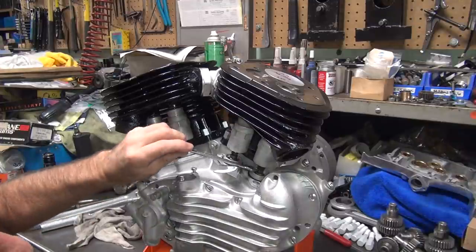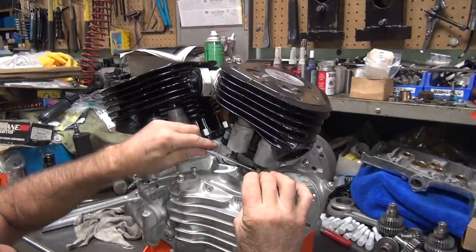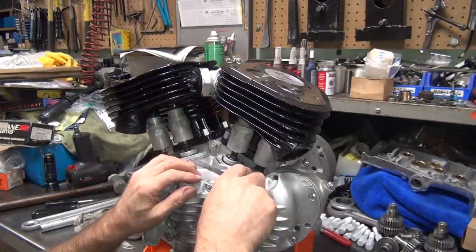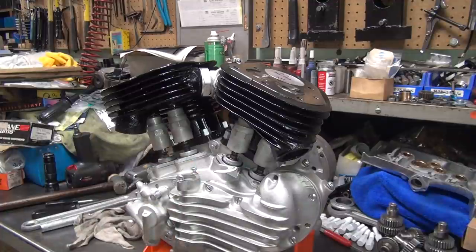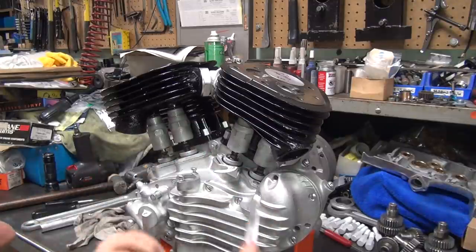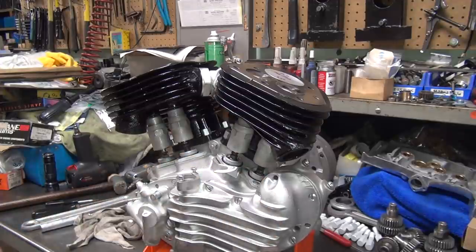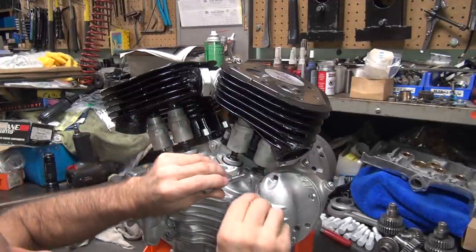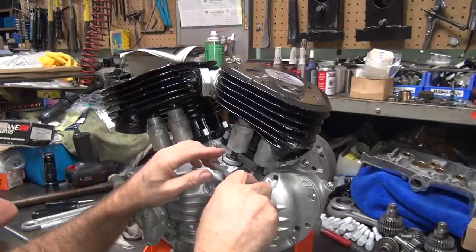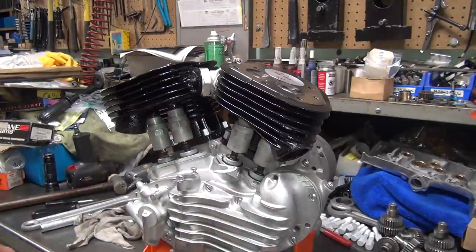That one's tight right now. These are going to have to be readjusted after we get the motor mounts on and in the bike, because everything kind of moves a little bit. This is just an initial adjustment. I'm doing a 6 by 8 — six on the intake, eight on the exhaust. Once the motor's broken in, you can drop that down to 4 by 6 if you want, or keep it a little looser so you don't have to go in there as often.